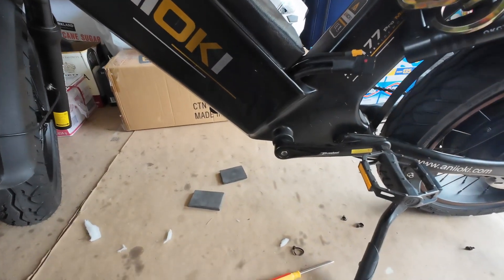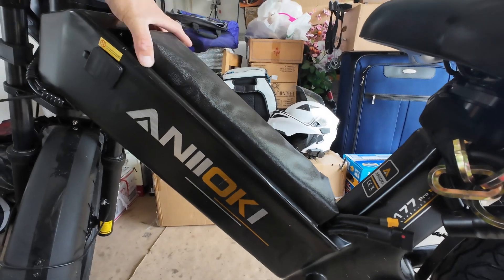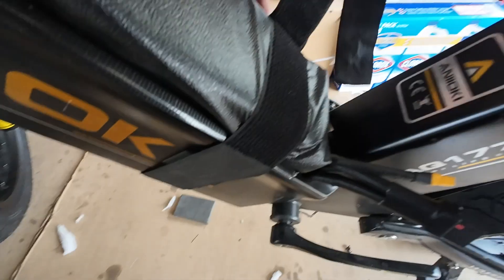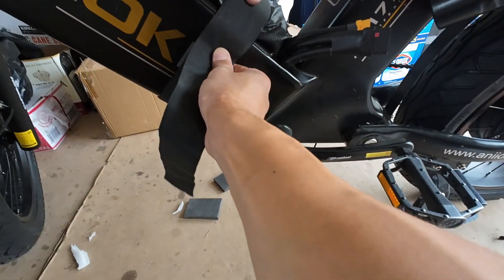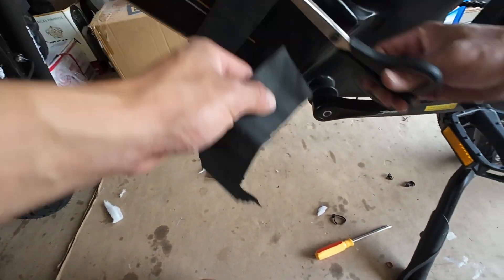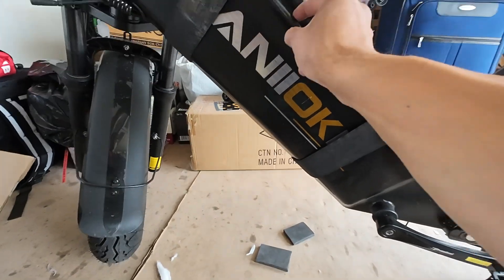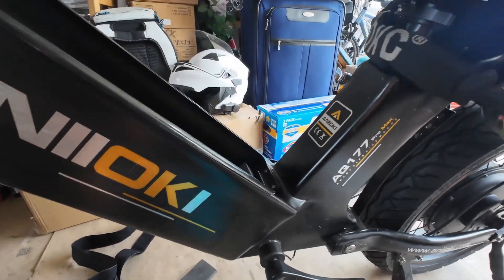It's pretty solid — it's in there and barely even moves — but when you're riding and there's a bunch of vibration it might wiggle around. This bad boy ain't going nowhere. I actually just removed the battery because I'm gonna try to remove this piece.